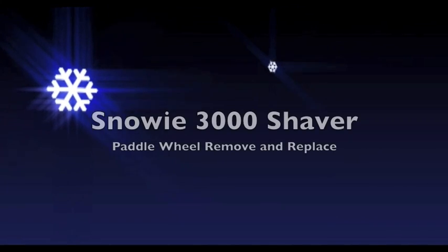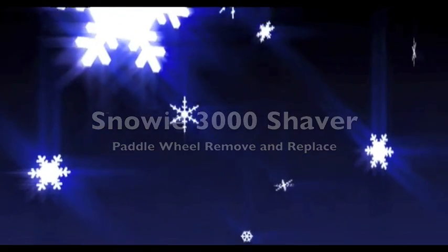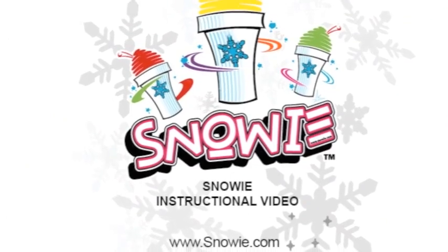This video covers removing and replacing the paddle wheel on the Snowy 3000. Welcome to the Snowy instructional video series.